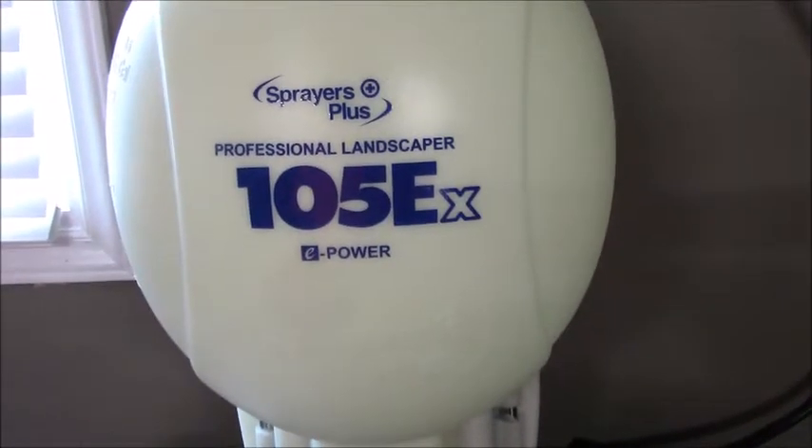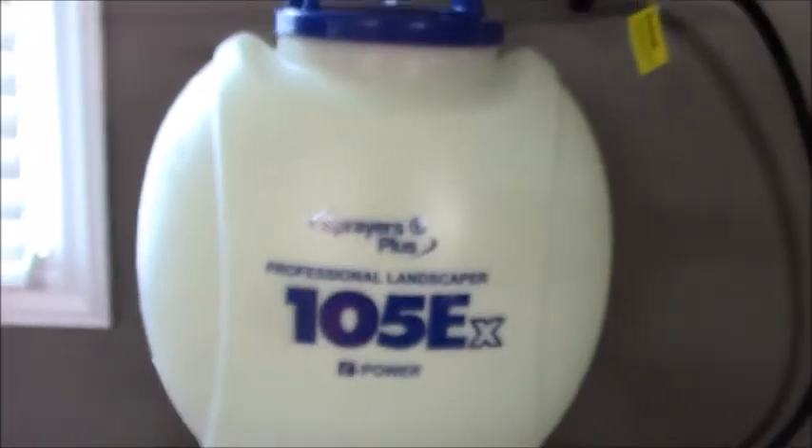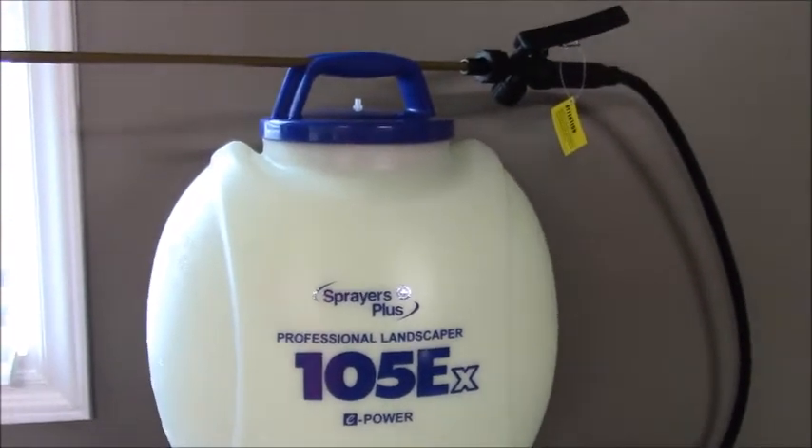I got free shipping too because I used GCI Turf Academy. If you've heard of him or seen him, he knows what he's talking about with fertilization, weed control, things like that. He had a code for free shipping and saved me about 20 bucks, so I thought that was pretty cool to be able to pick this sprayer up.